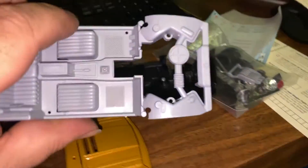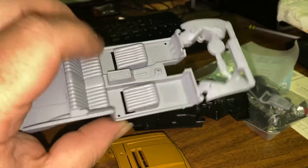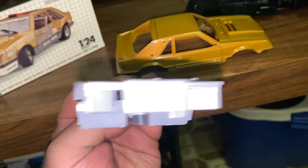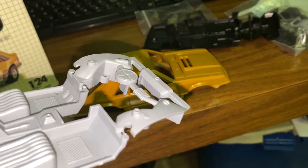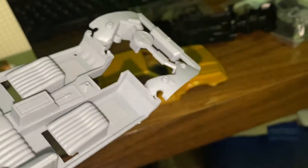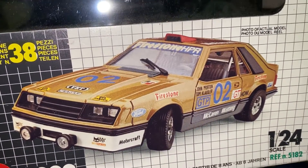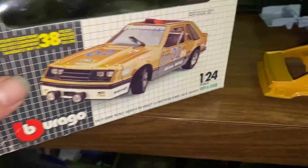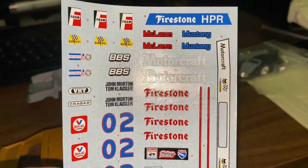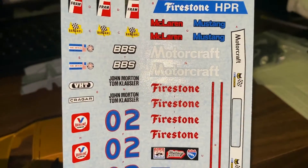I can see a shift boot, the top of the engine underneath - not a lot of detail there. This does look to be a four-cylinder turbo from back in the day. I think I'll paint up that radiator a little bit and do some detailing on the interior. On the package, the roof scoop is red - I don't think I'm going to do that. Here's the decal sheet - it looks decent, hopefully these are still usable.